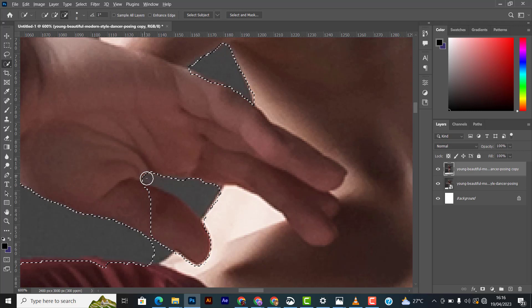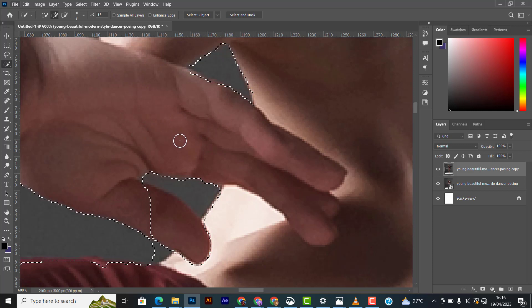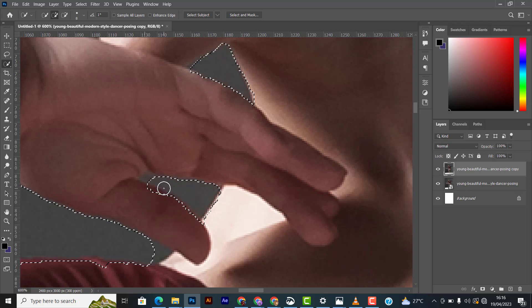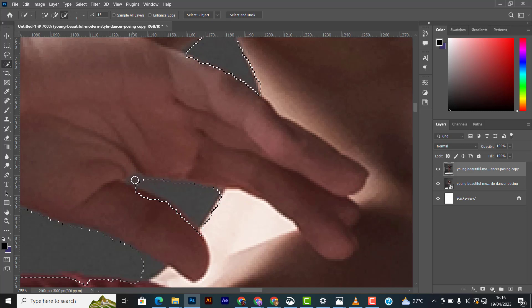For areas you want to be visible, just leave them. The plus icon inside the round shape is for adding areas you want to be visible. For areas you don't want visible, use the minus key. If you zoom in closer and there's an area you don't want visible, hold Alt to switch to the minus key, then drag over it.